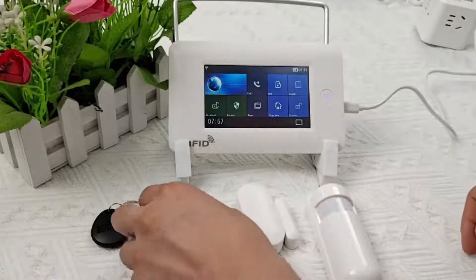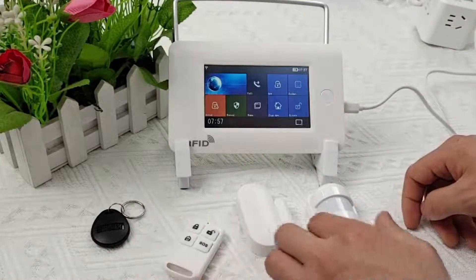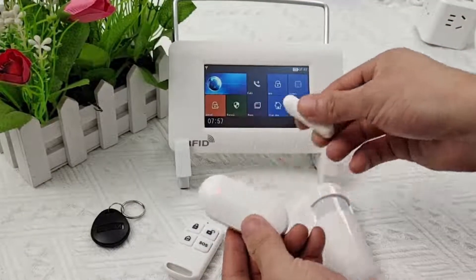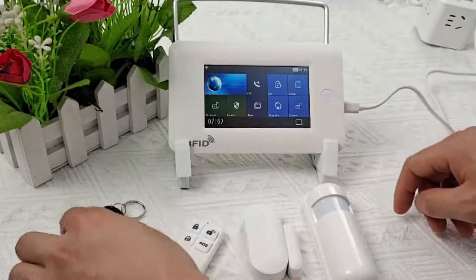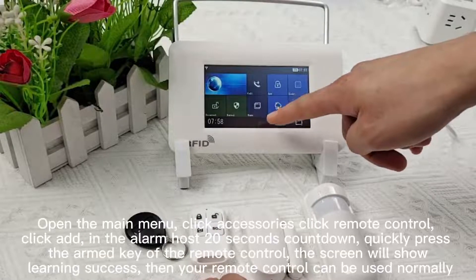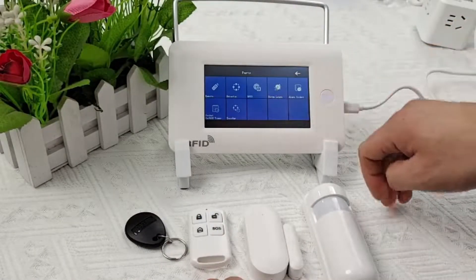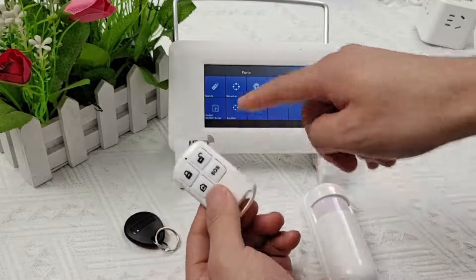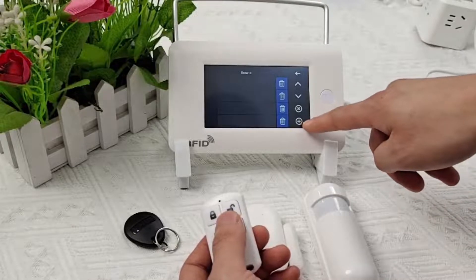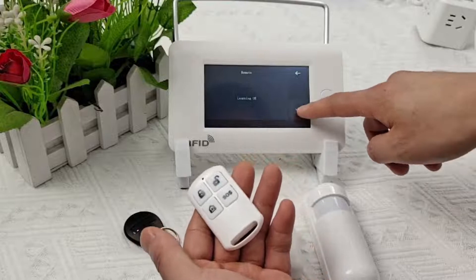Let me tell you what to do if a trigger accessory doesn't work — for example, if the infrared detector doesn't respond. It's possible that your detector isn't matched to the alarm host. Open the main menu, click Accessories, click Remote Control, click Add. During the alarm host's countdown, quickly press the armed key of the remote control. The screen will show 'Learning success' and your remote control can then be used normally.